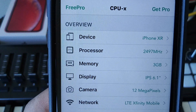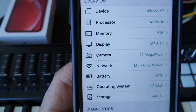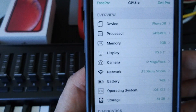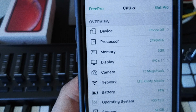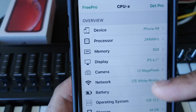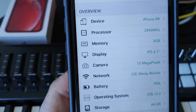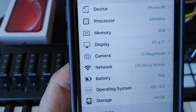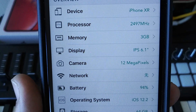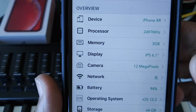Let's go ahead and open up this app. As you can see in the CPU X app, anything and everything you can possibly want to tweak in your phone is right at your disposal. You got the device itself, the processor, the memory, the display, the camera, the network, the battery, operating system, storage — any damn thing, everything. There are a lot of options, but we're only concerned about one thing for now.